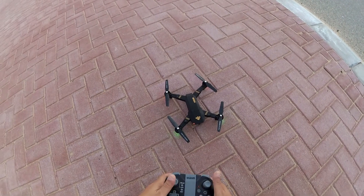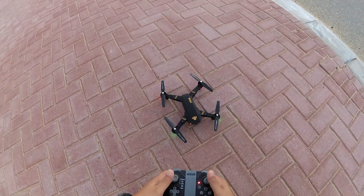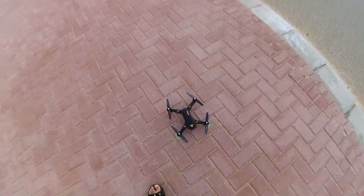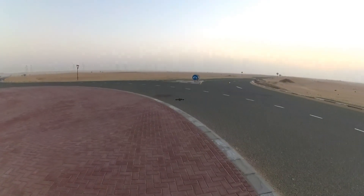Quadcopter is on, blinking — everything seems to be fine. Let's fly it. Take off. It holds the altitude, of course.